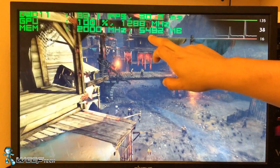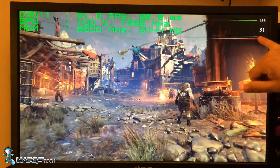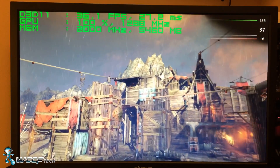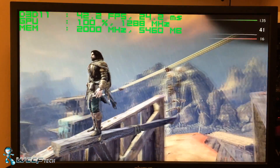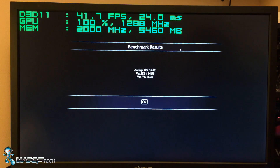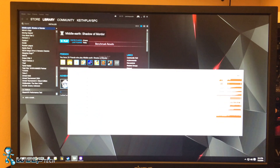Look at that — it's fluctuating around 5.5GB of memory usage. The minimum is still around where it was on the low side, because this GPU is not made for 4K gaming, so you can expect dips there. But you'll notice it is way smoother across the board than before. We're still holding 1288 MHz core clock with plus 50 on the power limit, and memory is running at 2000 MHz versus 1750 before. The benchmark result: average of 35, minimum of 16 — a little better than before.